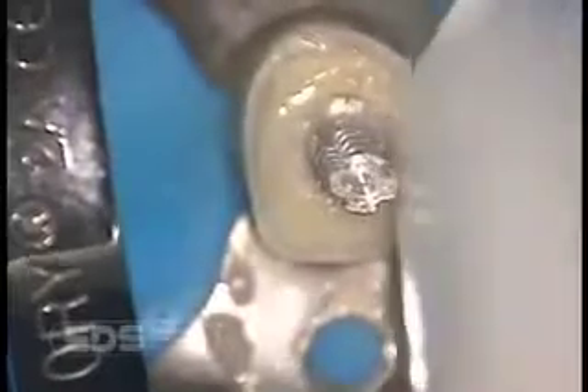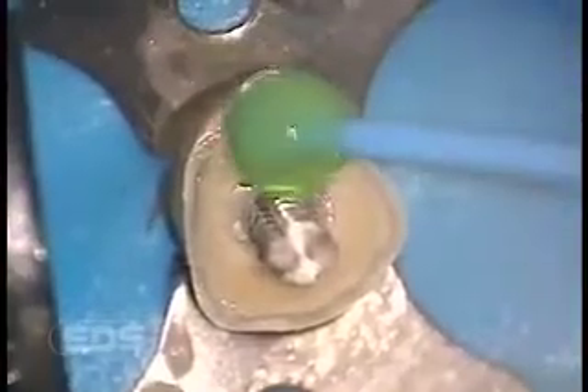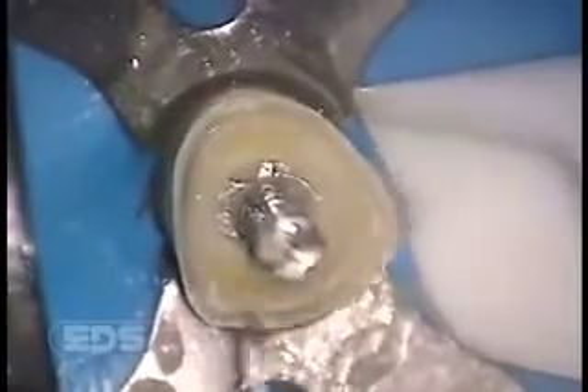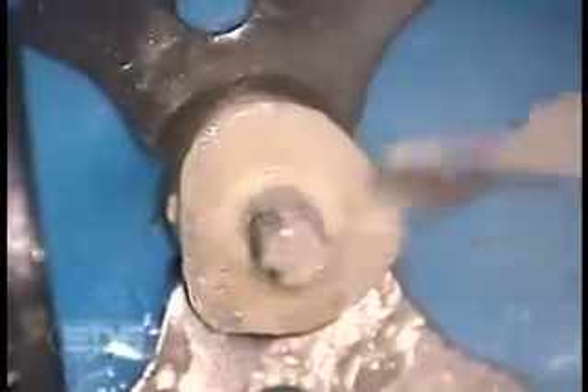Excess cement is now suctioned away. We are now acid etching in preparation for a bonding agent for the core material. We recommend any fourth generation bonding agent. The surface area is etched for 15 to 20 seconds and then washed with water. As you can see, the flange is fully seated. Now we place the pre-mixed bonding agent — in this case a self-cured total etched bonding agent.